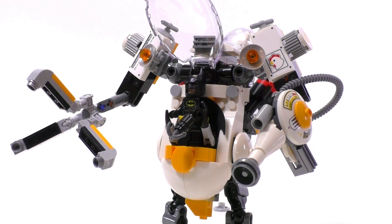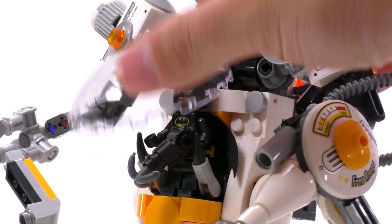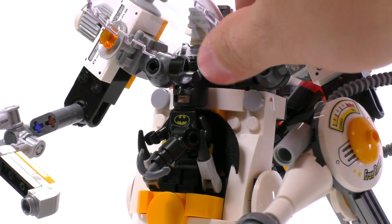One thing to note: when you fit Batman in the Egg Mech, the canopy doesn't close because of his cowl. There is just a little space missing for the cowl to fit, so if you want Batman to ride this thing you have to keep the canopy open.